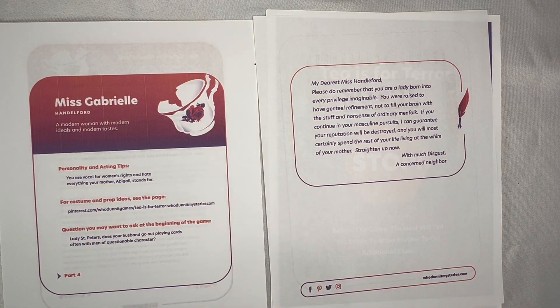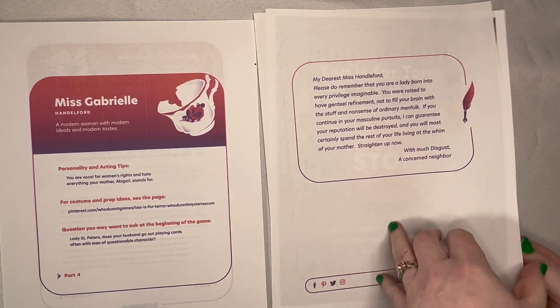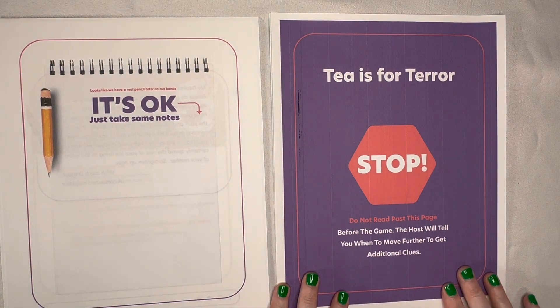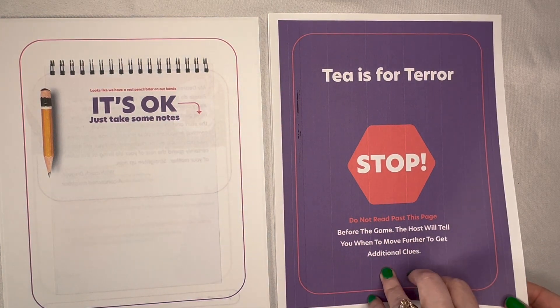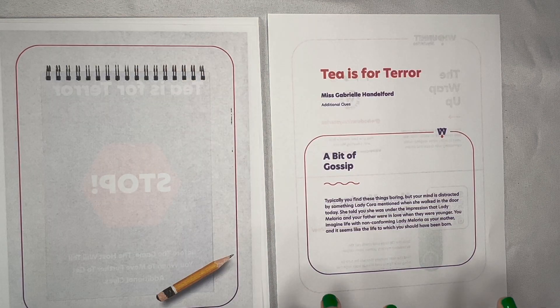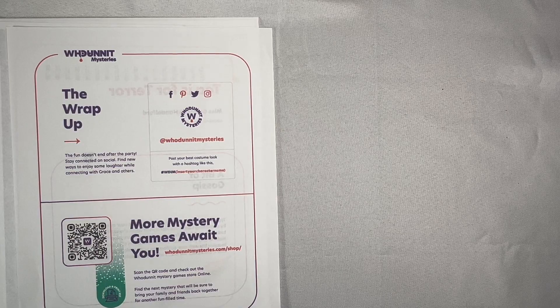in order to get the game started if there's a little bit of a slow start. Most of the characters in this game have received threatening notes, so if your character received a threatening note, there is a copy of the note. After that note, there is a stop sign saying do not read past this before the game. And then once the host tells you that you can read past it, there is a memory jogger — the very first memory jogger. And that is what is in a character packet.